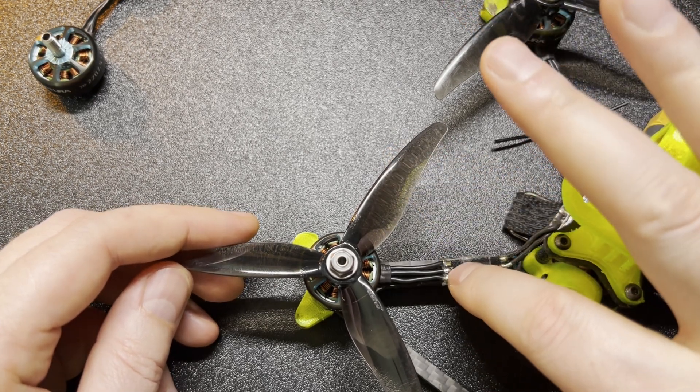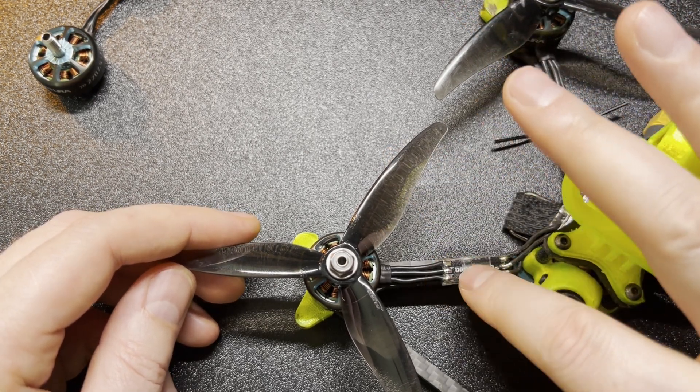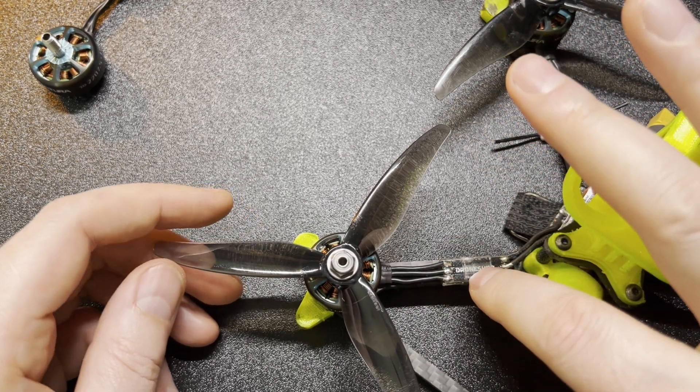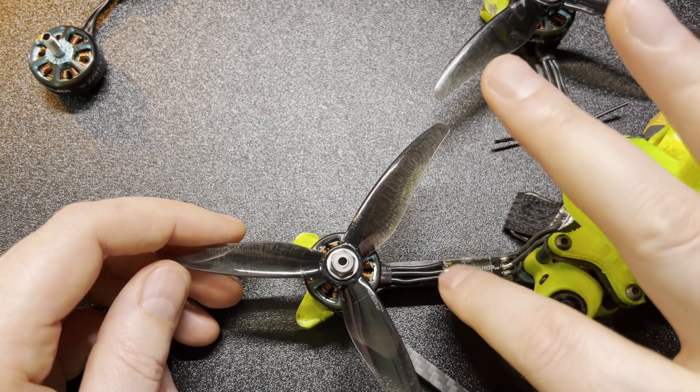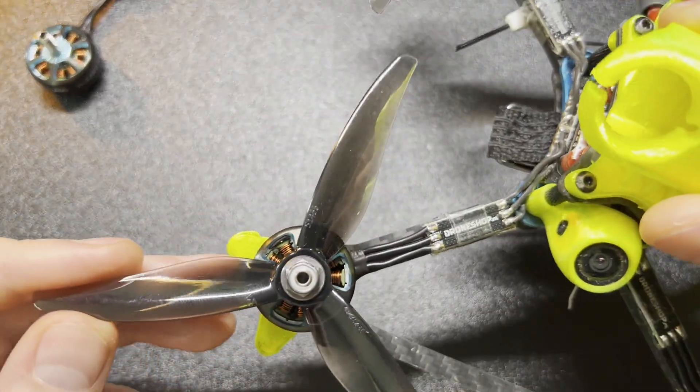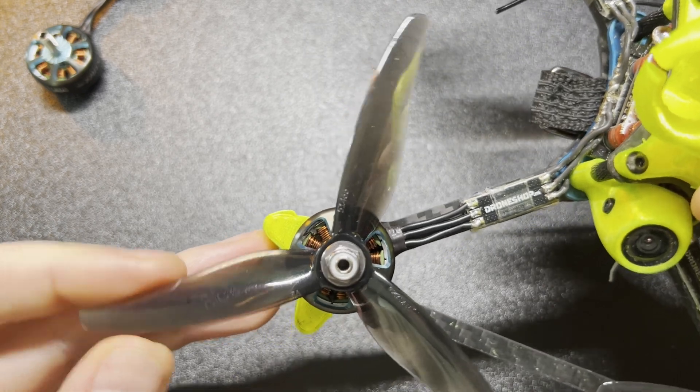I cut it short because I'm using race wires. There are multiple reasons to use race wires: if you bend the prop, it handles prop strikes much better than standard wires. If you hit it with a prop you rarely even damage it, and it's super easy to swap a motor after a crash. Hence I'm always using race wires and I recommend it to everyone.